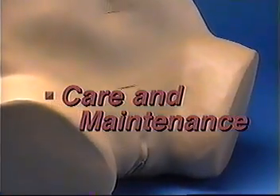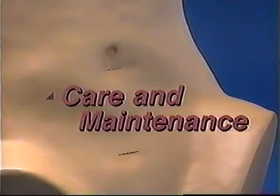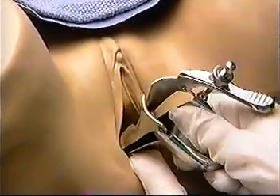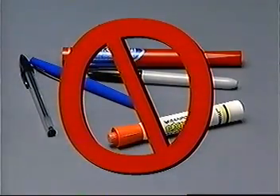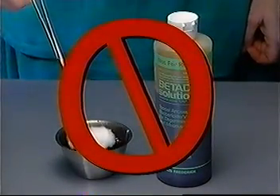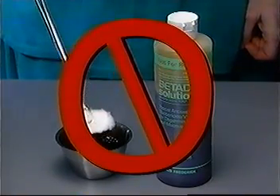Care and maintenance. In handling the model, use the same gentle techniques you would in working with a client. To avoid tearing ZOE's skin when performing a pelvic exam, use a dilute soap solution to lubricate the instruments and your gloved fingers. Do not write on ZOE with any type of marker or pen, as these marks may not wash off. Do not use betadine or any other antiseptic which includes iodine on ZOE, as they will stain.